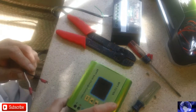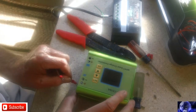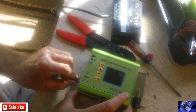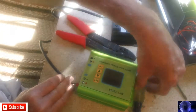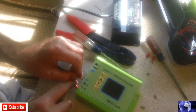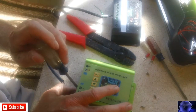Now we're hooking the solar panel up first. These little clips just barely fit in there. On this MPPT charger, your solar panel is what lights it up. Luckily we have sun today.